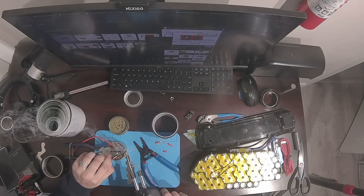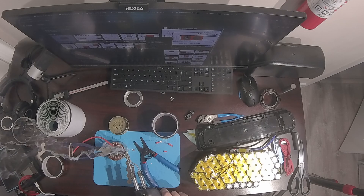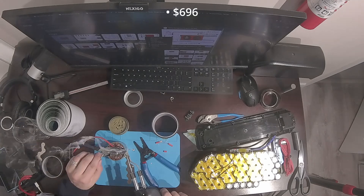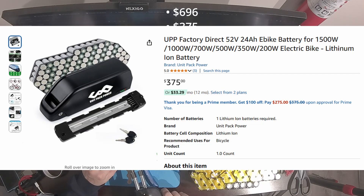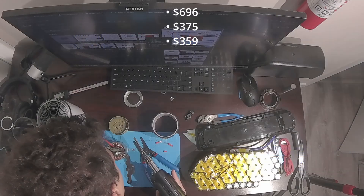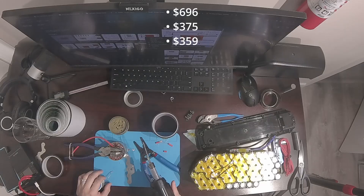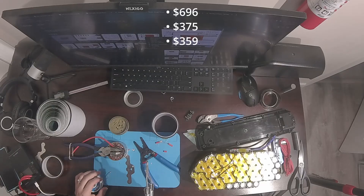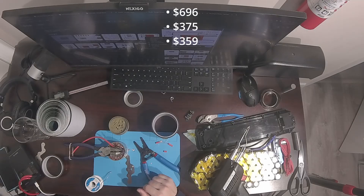Let's see what we can find with those specs. This battery from goldenmotor.bike has the same specs but it's $695.99. I think this is way overpriced but let's just consider this as an example. Another battery pack I found from Unit Pack Power has a comparable battery for $375. This random eBay page sells a similar battery pack for $359 — it looks legit enough so let's consider it as well. Now we have three different price points for the same battery: $696, $375, and $359.